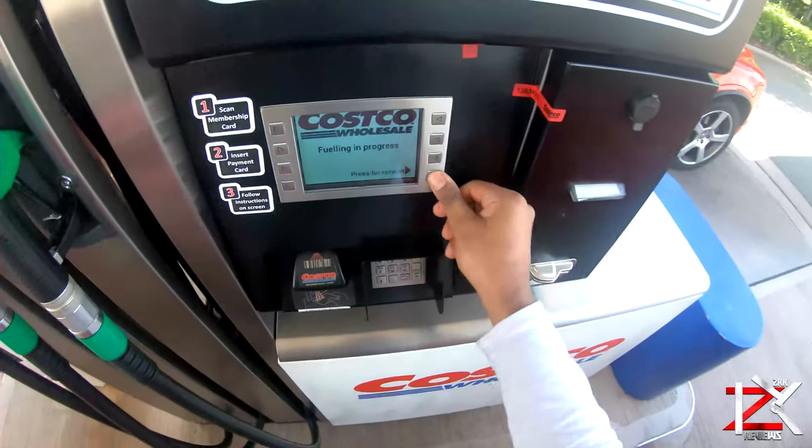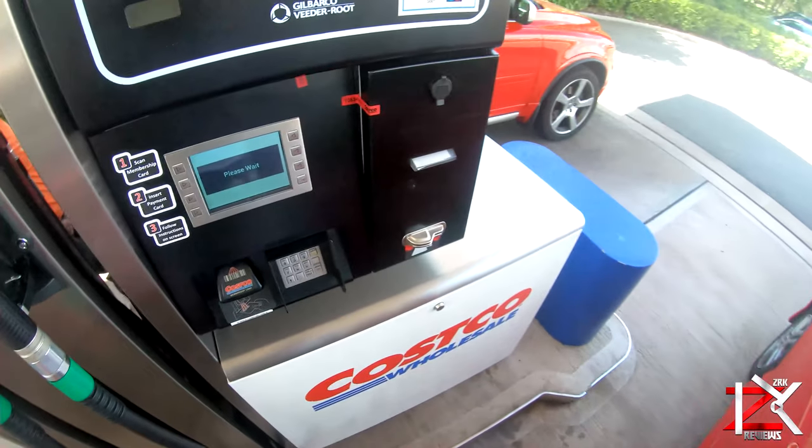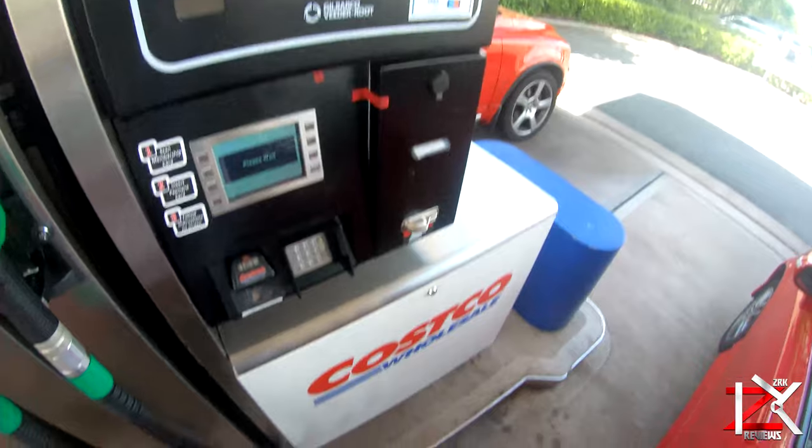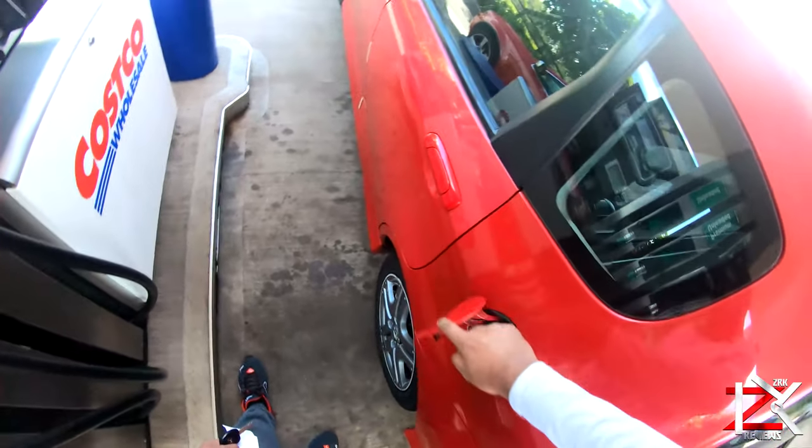Once you're done fueling, press the print receipt button if you want. Simple as that guys — catch you in the next one, peace.